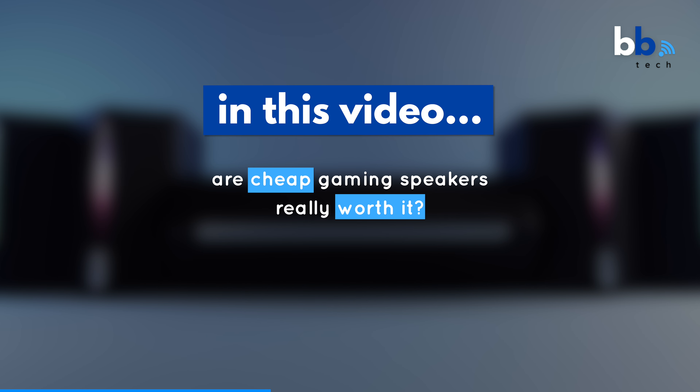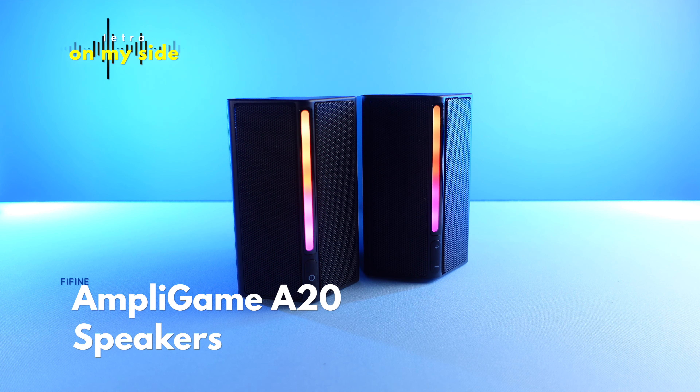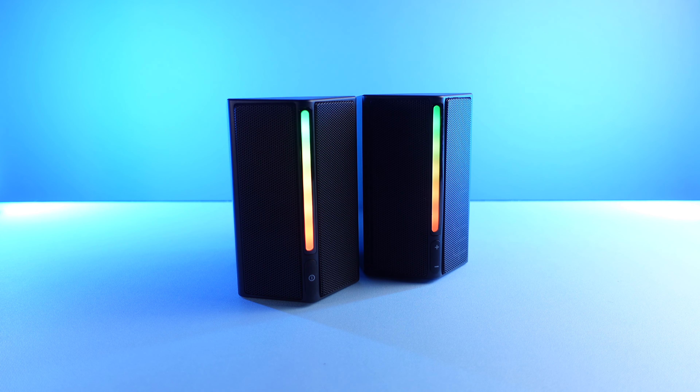In this video, we're going to find out if cheap gaming speakers are really worth it. These are the Fifine AmpliGame A20 speakers. They're budget-friendly speakers with some personality, geared toward those not wanting to break the bank with their gaming setup. Just how budget-friendly are we talking? These can be had for under 50 bucks.